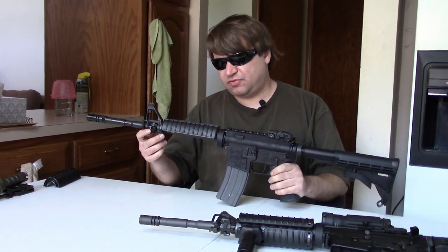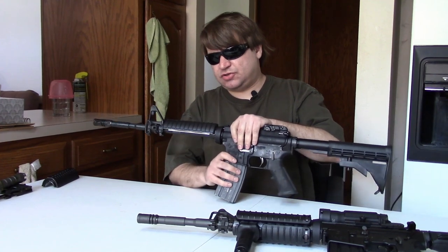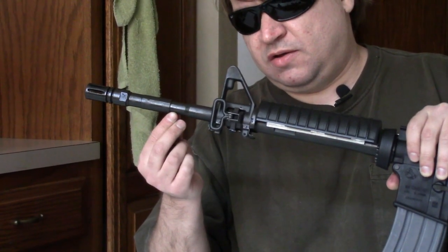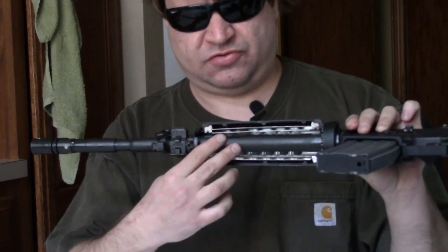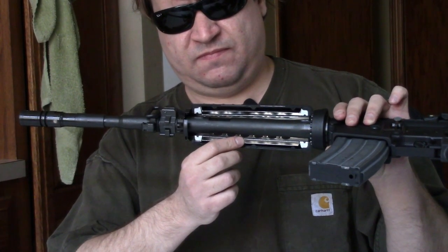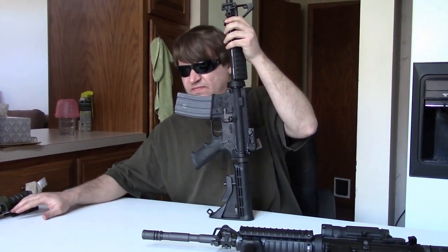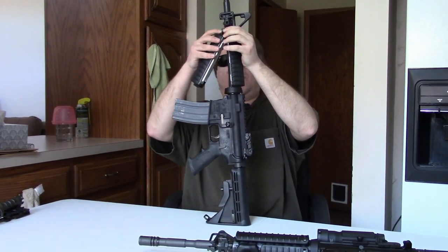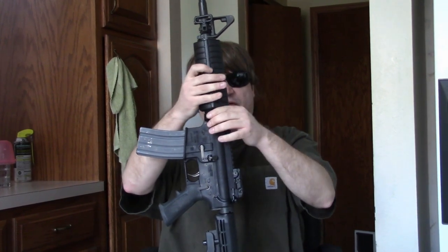So let's start off with the barrel, which is really the key point on both of these. This is a true 14.5-inch SOCOM profile barrel. It has the step down for the M203 — or now the M320 — grenade launcher here. It also has the flats cut into the thick barrel. You can see this is much heavier than on your standard M4, but they had to put a little flat there for your grenade launcher. The FN looks the same except it does not have these flats under the handguard — it has the one out front. That tells you one is a true military barrel and the other is not.